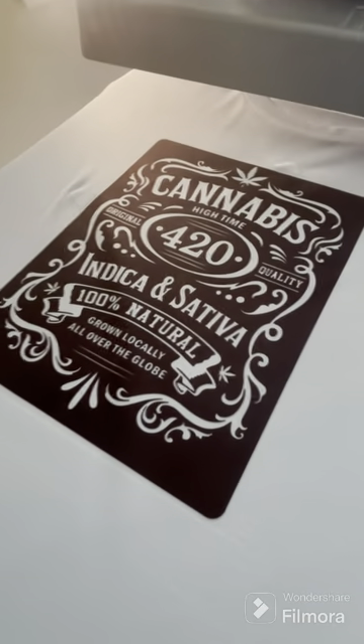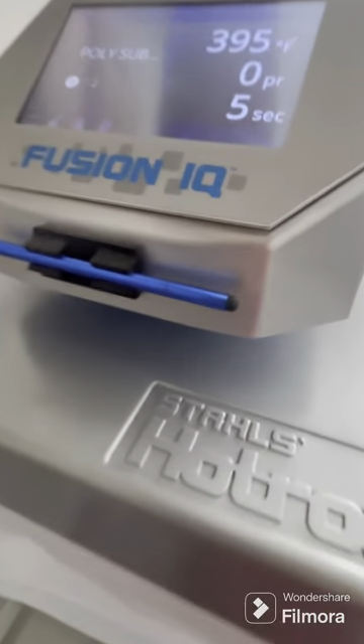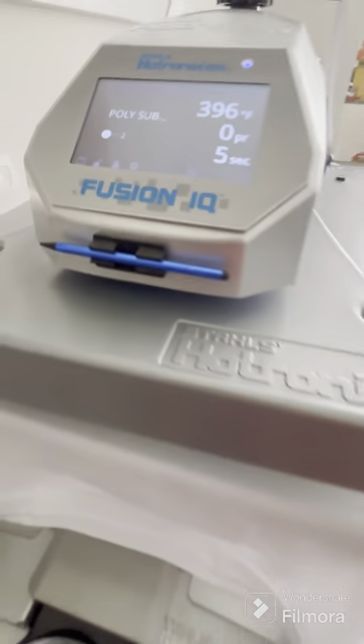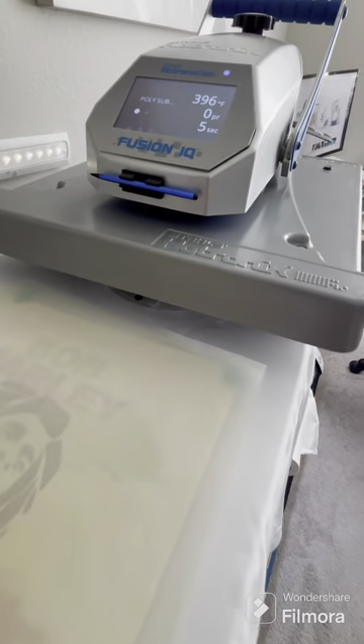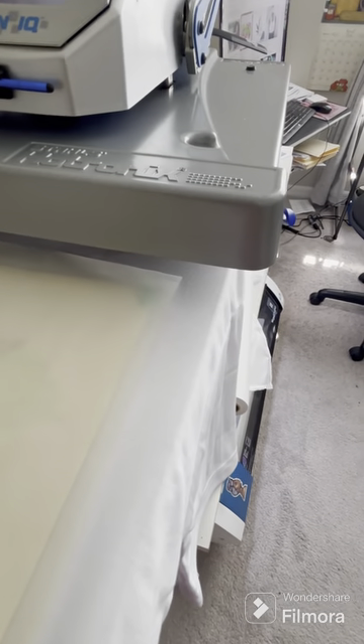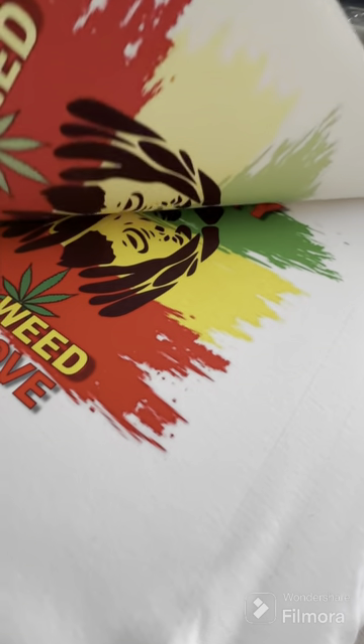Here's one more design that I did — this is a Bob Marley design that I designed myself. There'll be a link if you need to order that design. It did sell very well. At the end I show some scenes from the cannabis fest — it's a veterans charity cannabis fest.